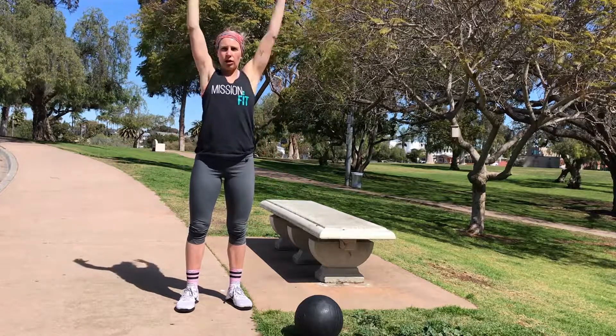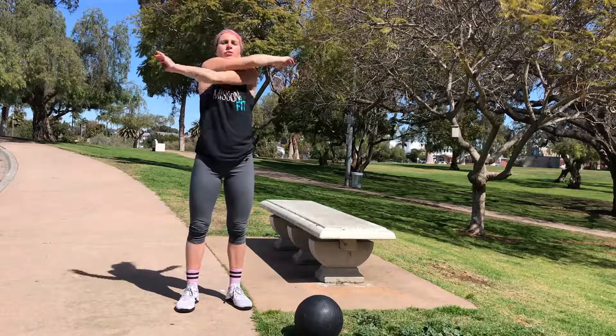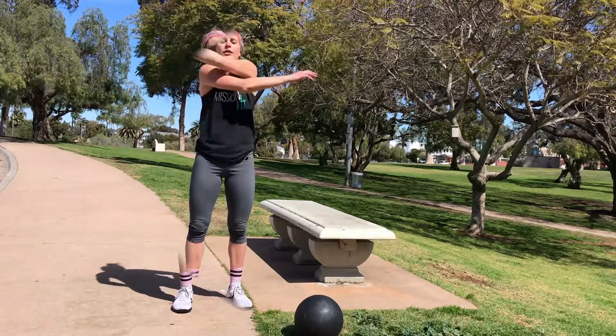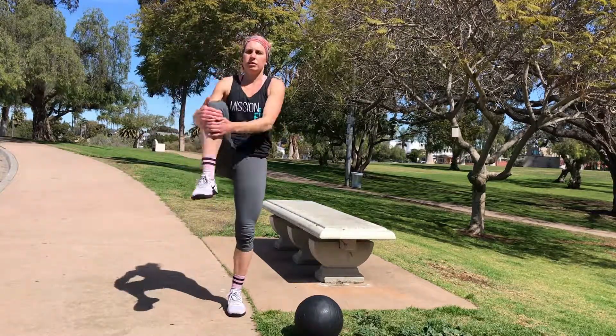Backwards and forwards. Bigger circles all the way. Cross the arms in front. Then we'll hug the knees in. Grabbing and releasing, pulling it up to the same shoulder. Quad stretch.